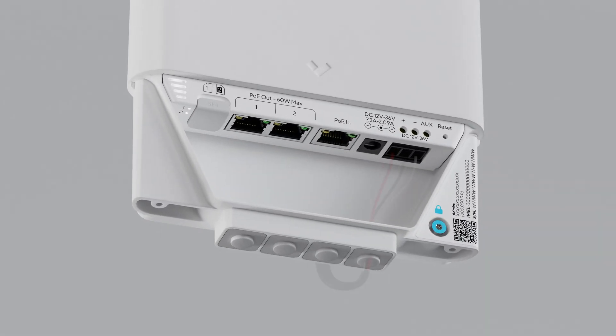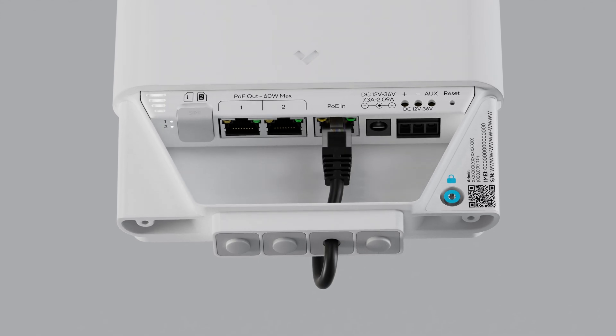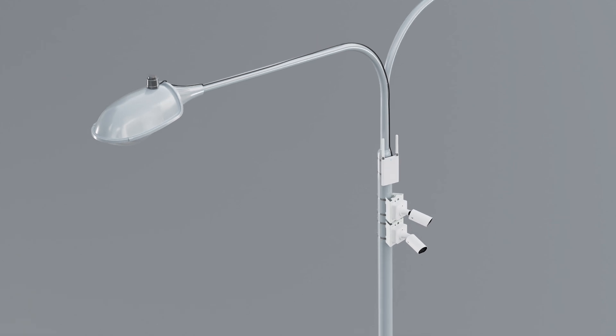Verkata gateways work with almost any power source, including AC, solar, and even vehicle batteries. They can also tap power directly from a light pole, eliminating the need to run wires up and down the pole.